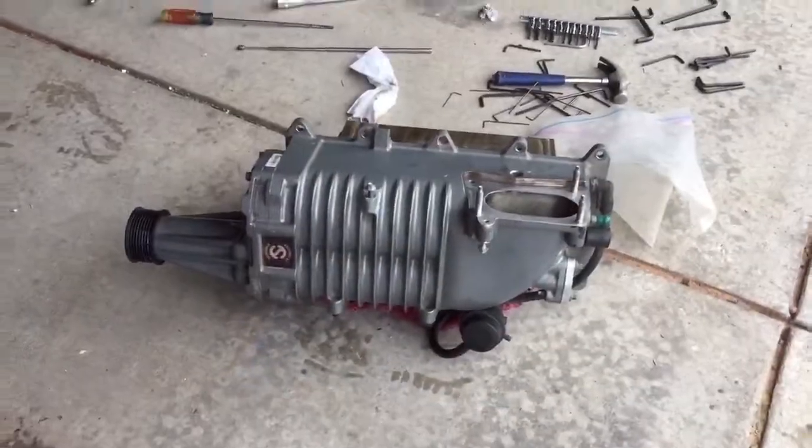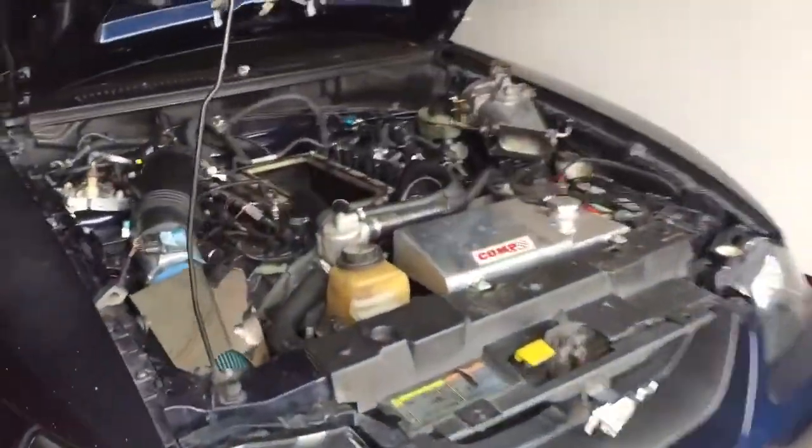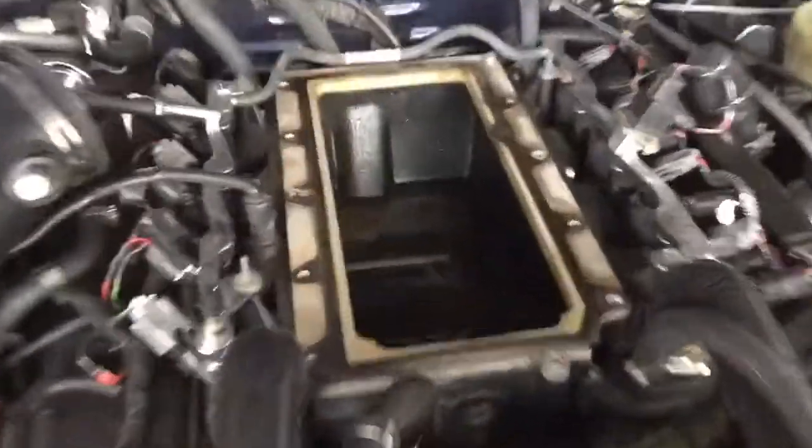Supercharger is off and just as I suspected the intercooler is leaking. Look at all that water — holy cow.